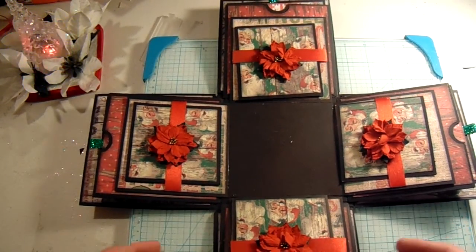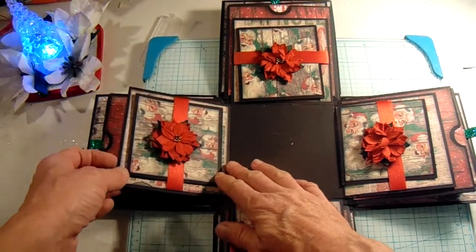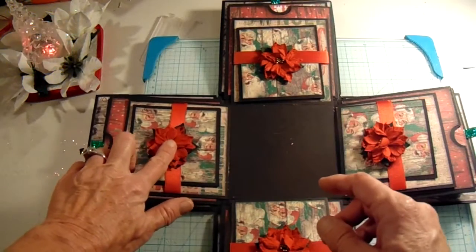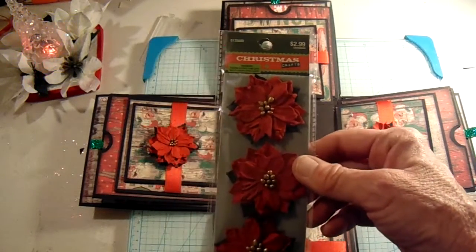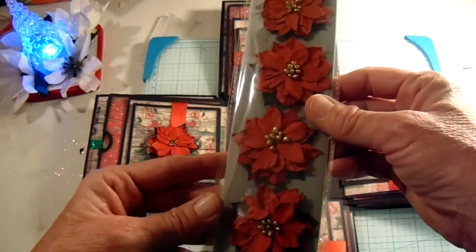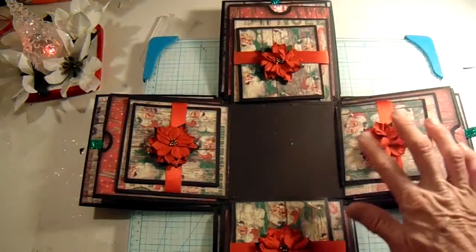So obviously the four sides are the same. Here I added ribbon, and then I stuck these little poinsettias on the ribbon. These are from Hobby Lobby — it says Christmas Crafts, but I'm not sure if there's another name for them. But that is what I used on there.